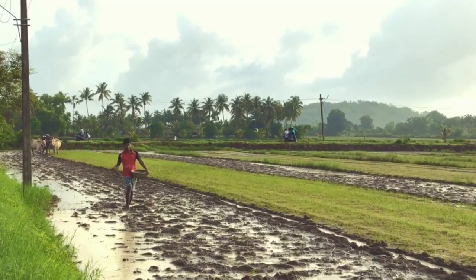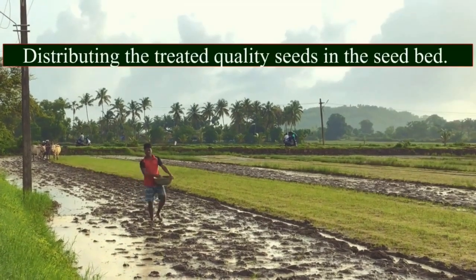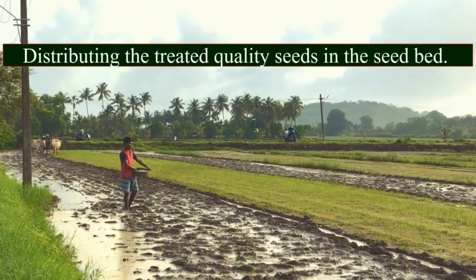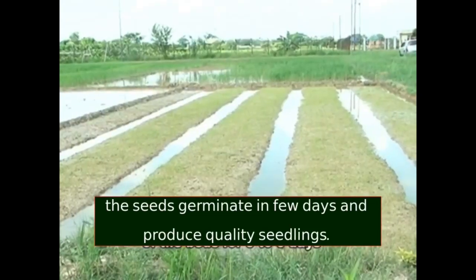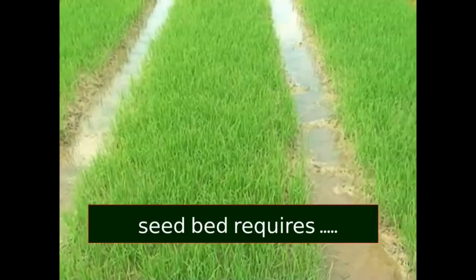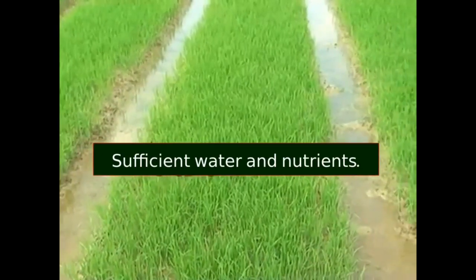The direct seeding method involves distributing the treated quality seeds in the seedbed directly. The seeds germinate in a few days and produce quality seedlings. The seedbed requires sufficient water and nutrients.